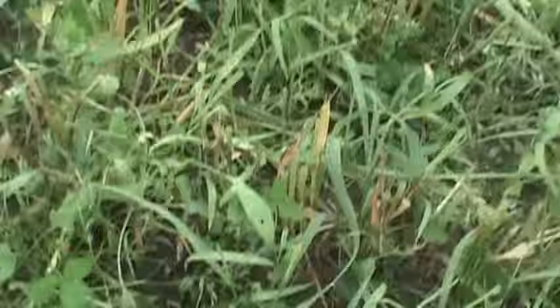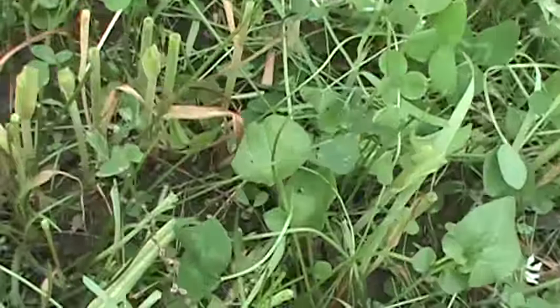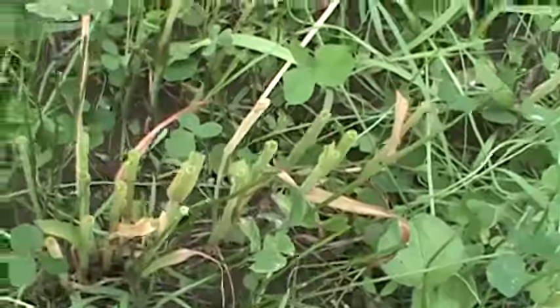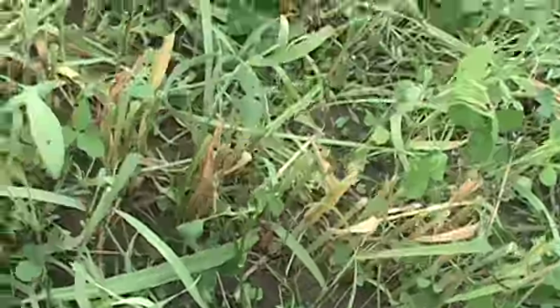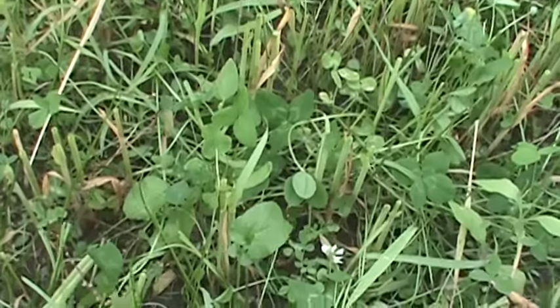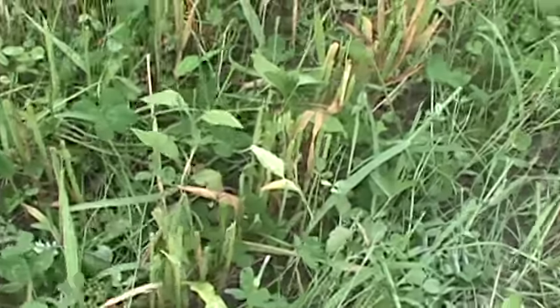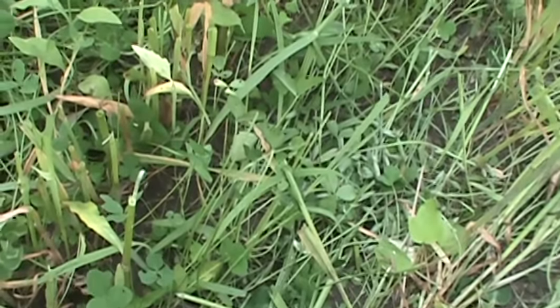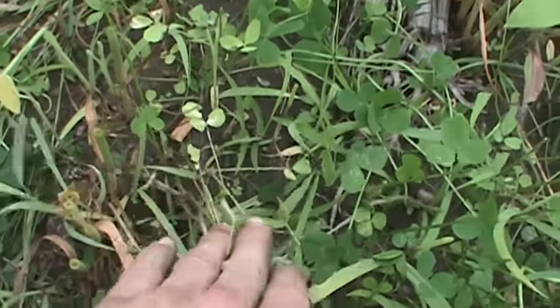Walking over on this side of the field, you can kind of see the clover. There's clover, there's clover. There's fescue in here too. I can't really pick it out right now, I don't know why I can't. You can see the alfalfa — you can kind of see how it's looking a little yellow.